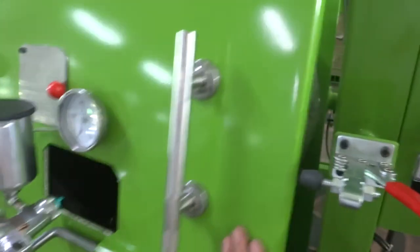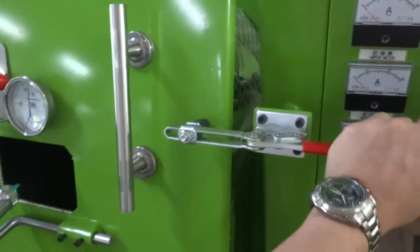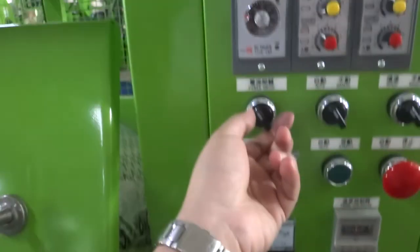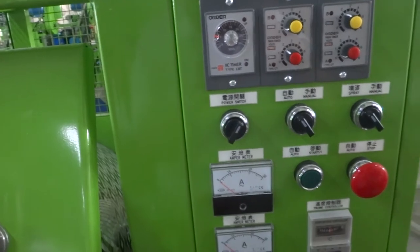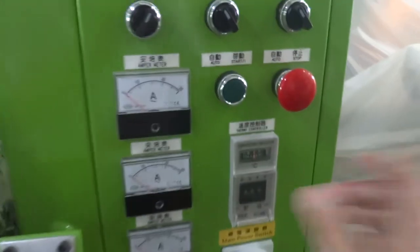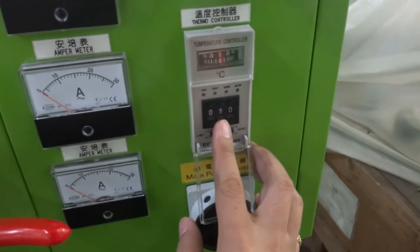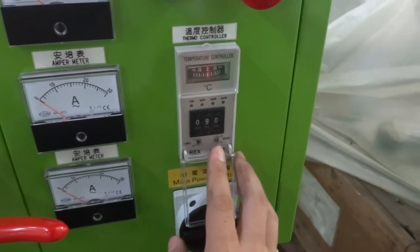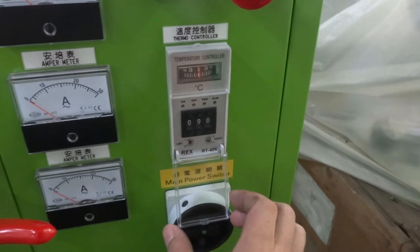Then please close the door. Switch on the machine's main power, and switch on the machine panel's power. You can see the panel power comes on. Please set up the temperature you need — it depends on the paint. Normally we set up 80 to 90 degrees; for example, we set 90 degrees.